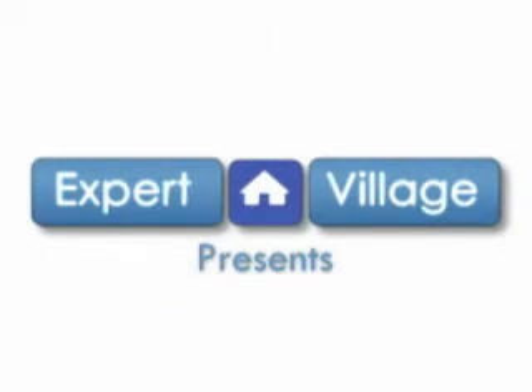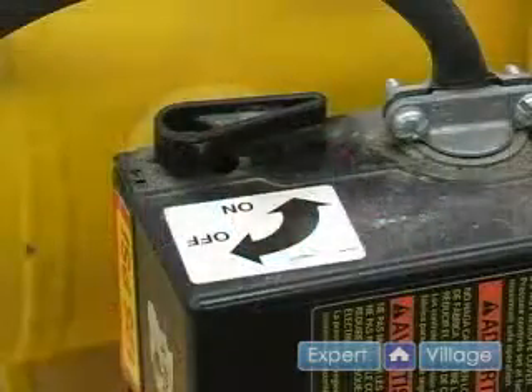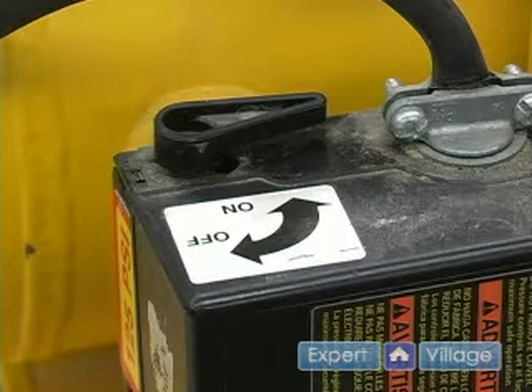Hi, this is John on behalf of Expert Village. In this video clip, I will take you through our pre-start checklist. Before we start up our air compressor, there are a few things we need to go through first.